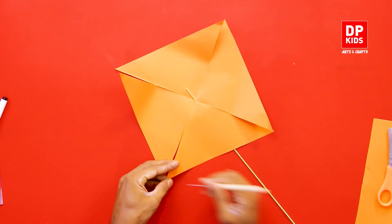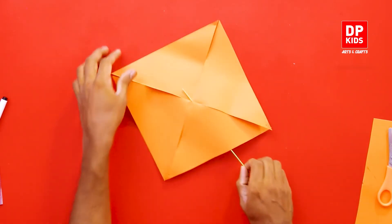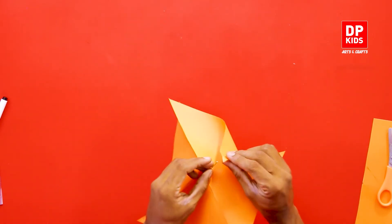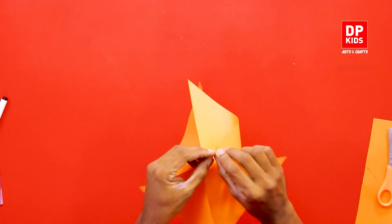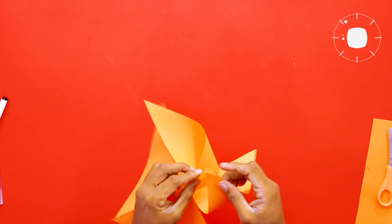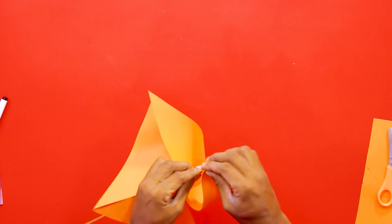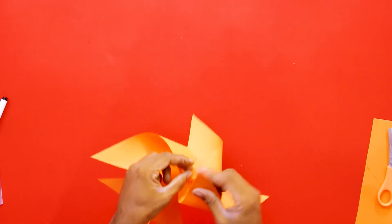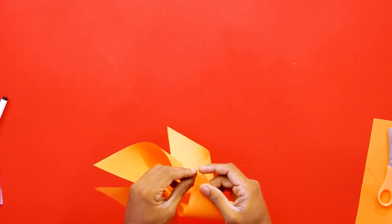You have to make sure you take from the same side of the triangle, because if you don't, it will not turn. The corners you connect must all be from the same side of the triangle — only then will it turn properly.